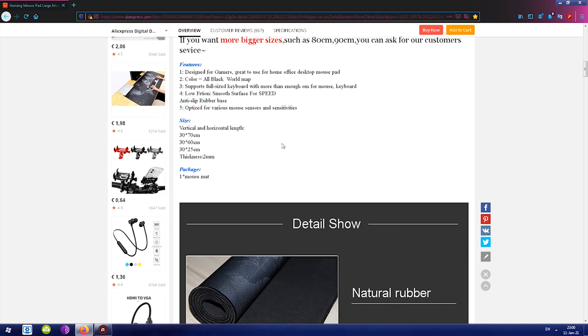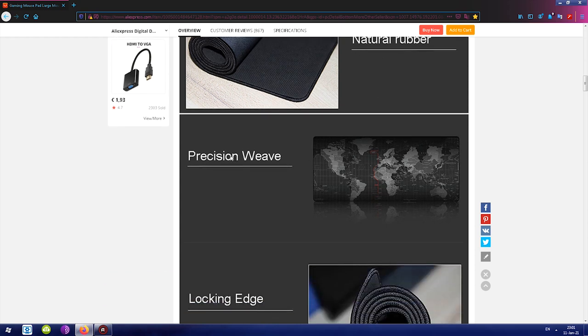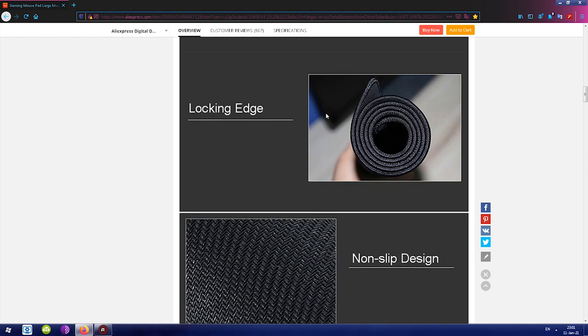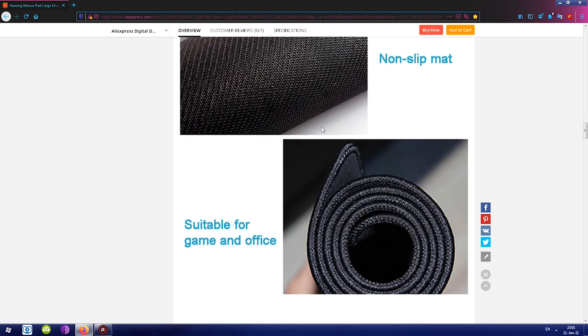The listing shows it's made out of natural rubber. I'm not sure of the difference between natural and artificial rubber but do stick around — there's going to be something interesting about this. It says 'precision wave' — I don't know what that means. It also says 'locking edge': around the mat there is a stitching which serves as an edge. I'm not sure what it locks, but it's there and it's not slippery. It does look nice. I agree with all of these claims.